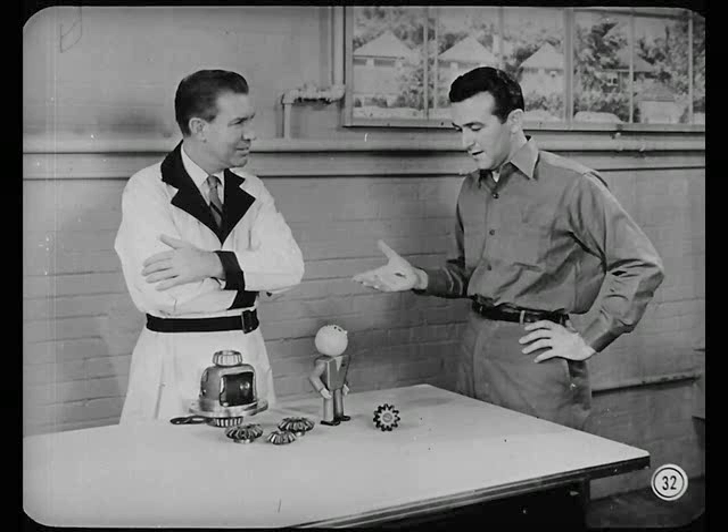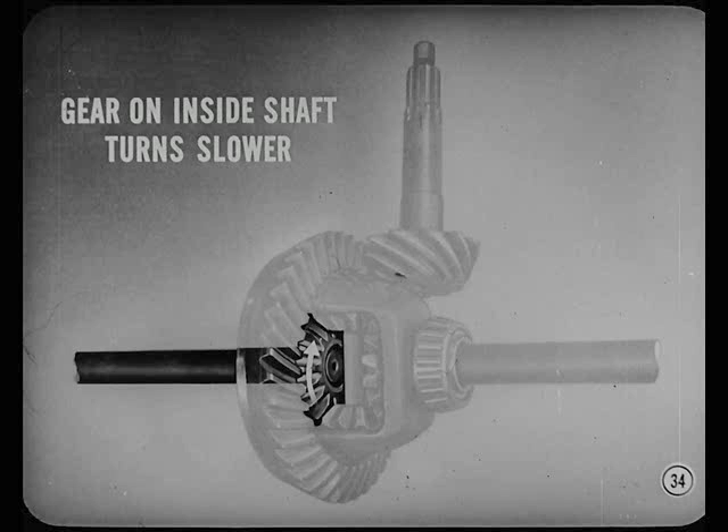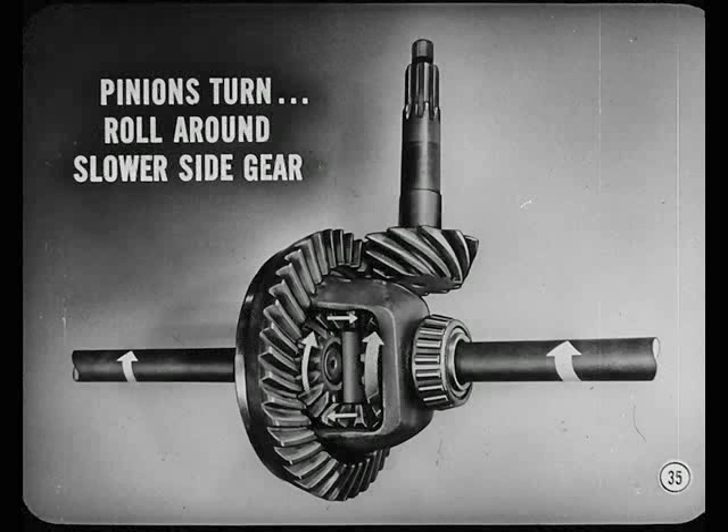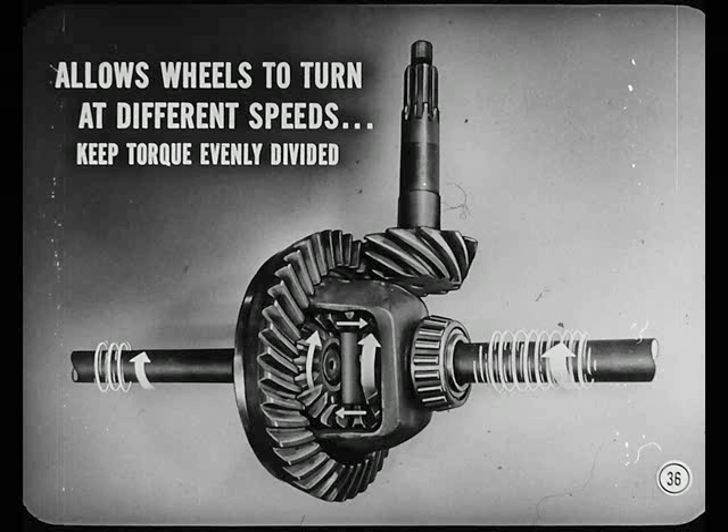But what happens when the rear wheels turn differently — one faster than the other, like when the car goes around a corner? The inside wheel travels less distance than the outside wheel. Because of that, the side gear on the inside shaft turns slower than the differential case. This in turn makes the pinions turn on their own shaft — they roll around the slower-moving side gear. Therefore, they allow the rear wheels to turn at different speeds while still keeping torque evenly divided.